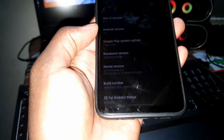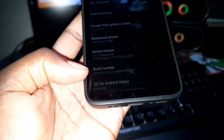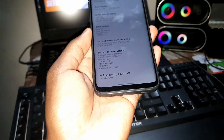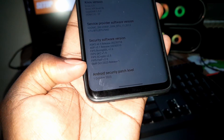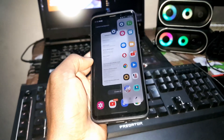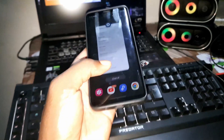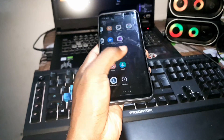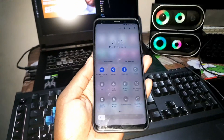Let me show you what I have on this phone first. I installed the previous version — Noble ROM 3.8. I can see here the Android security patch level is October 1st, 2023. I installed this ROM one month ago. Today I want to change everything and install the new version. Everything works perfectly, but I need to move on to the next level.